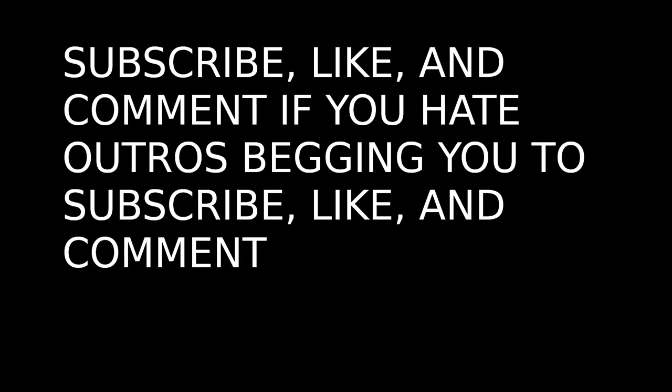Subscribe, like, and comment if you hate outros begging you to subscribe, like, and comment.